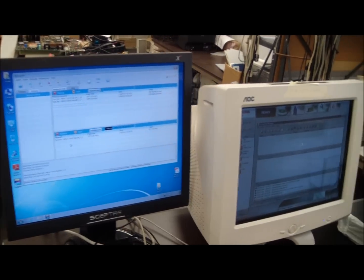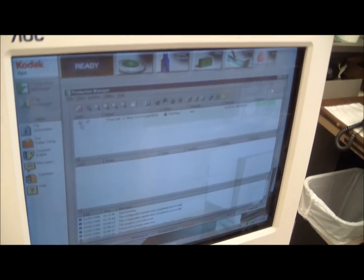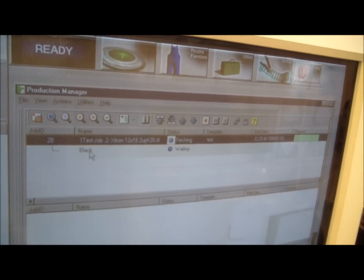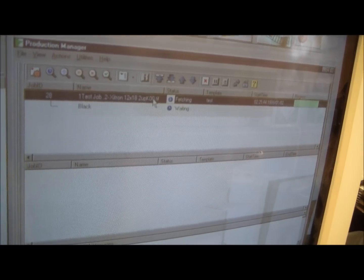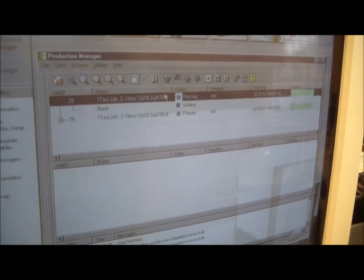We can see on the Loten controller that the job already appeared. It's the first separation — it's actually the black plate. Now the LWF file is processed on the Loten controller and prepared for printing on our CTP system.